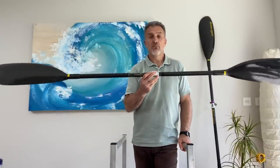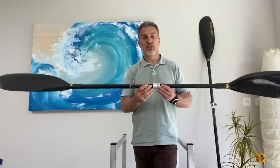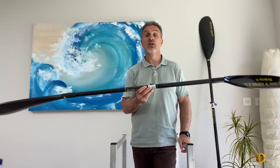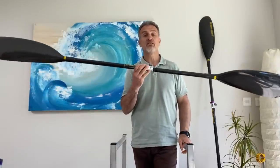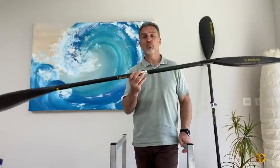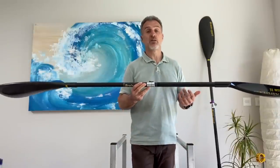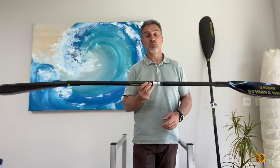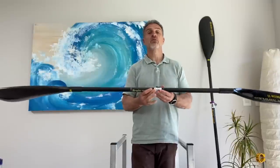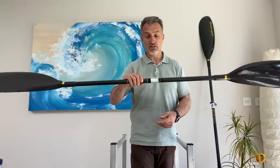For this particular model, that rotational force is 1.3 kilograms. The paddle itself only weighs between 600 and 700 grams, so the turning force is twice the headline weight of this paddle. This paddle doesn't really weigh 600 to 700 grams at all — that's only its mass, its headline weight. What we have to deal with when we use a paddle is the functional weight: that's the mass of the paddle plus the rotational force required to hold it in a usable orientation.